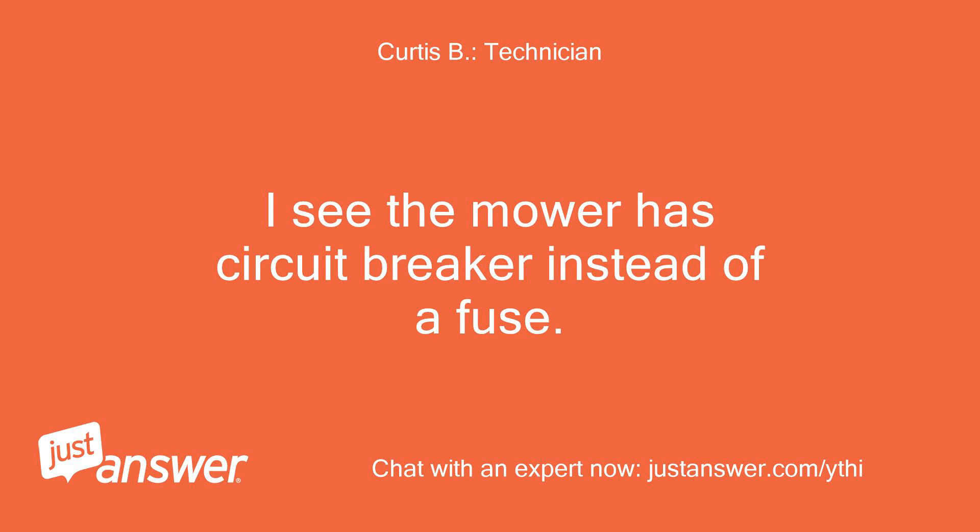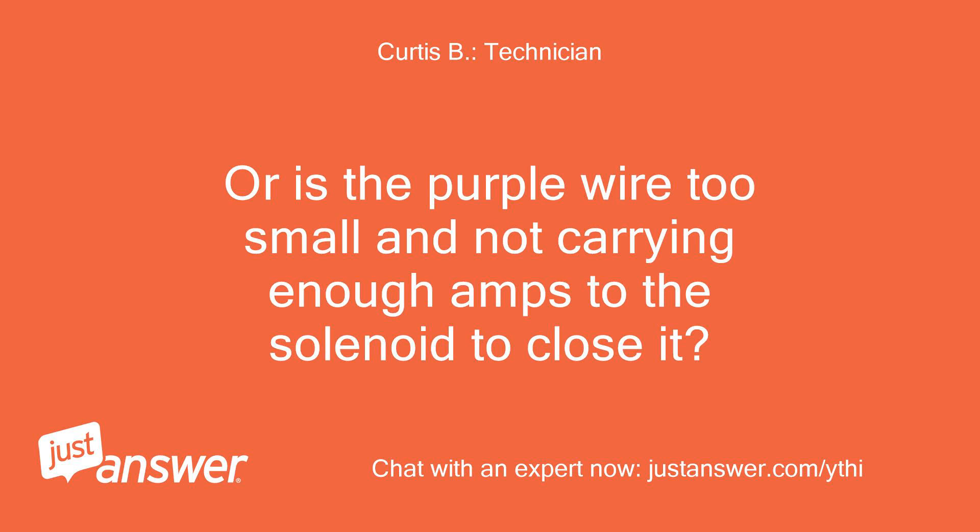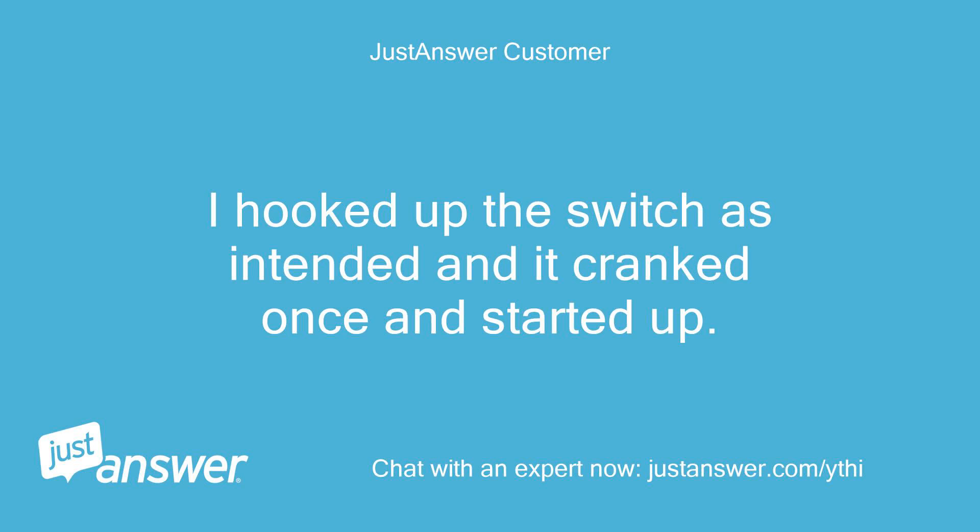I see the mower has a circuit breaker instead of a fuse. Is this circuit breaker tripping from a short or overload? Or is the purple wire too small and not carrying enough amps to the solenoid to close it? I hooked up the switch as intended and it cranked once and started up.